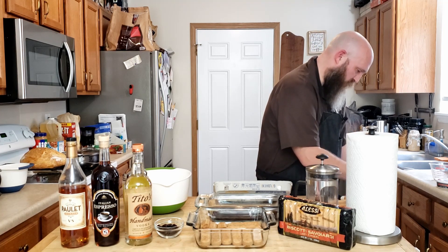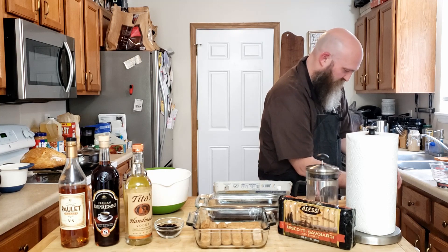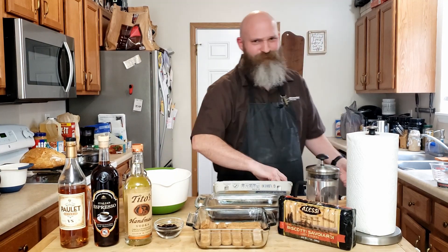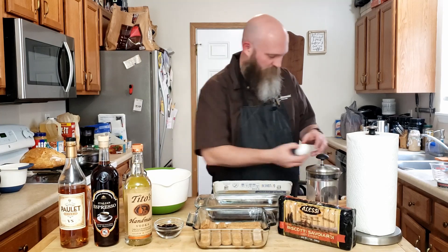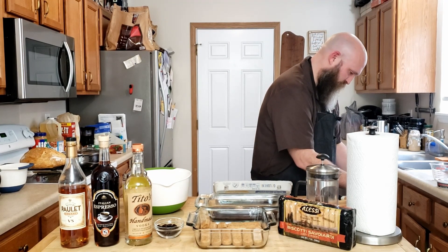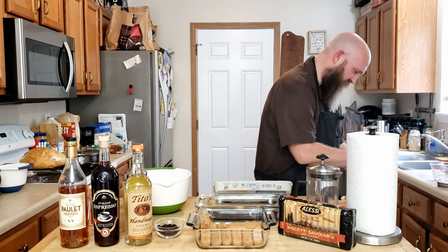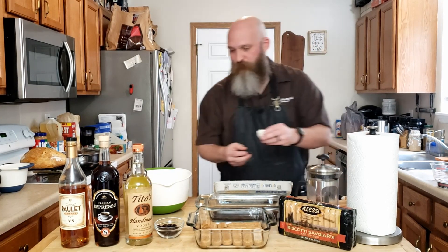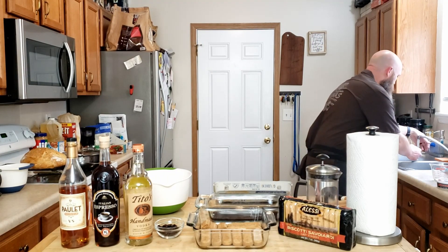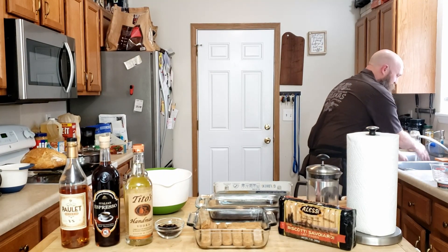This is the boring part of any cooking, but trust me, it gets slightly better. You may or may not hear my dog — he's kind of an idiot. So rinse the eggs off the hands.